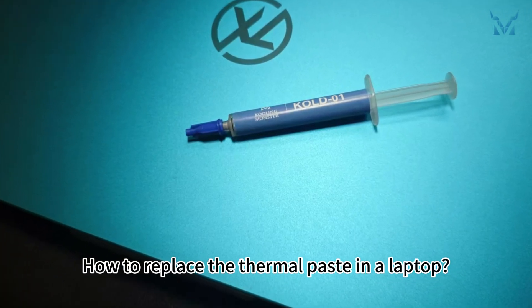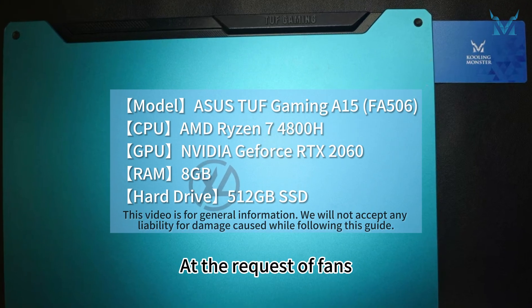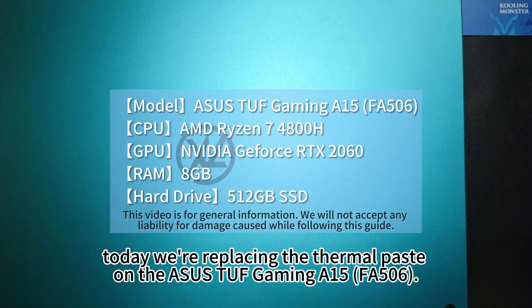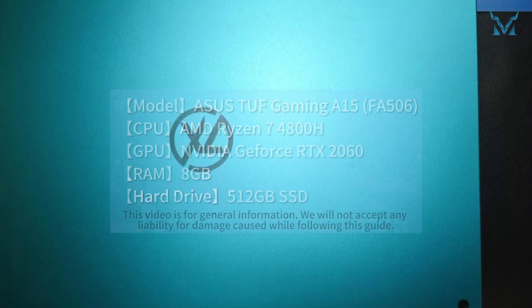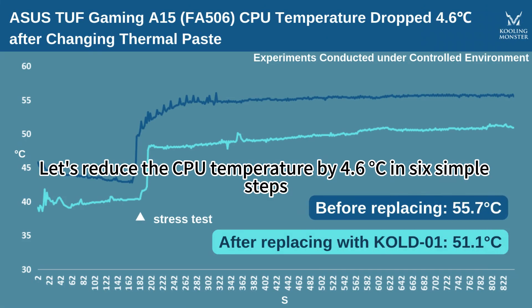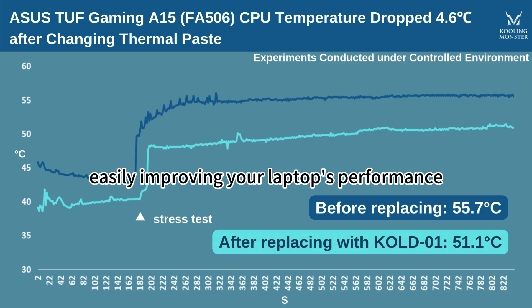How to replace the thermal paste in a laptop? At the request of fans, today we're replacing the thermal paste on the ASUS TUF Gaming A15 FA506. Let's reduce the CPU temperature by 4.6 degrees Celsius in 6 simple steps, easily improving your laptop's performance.